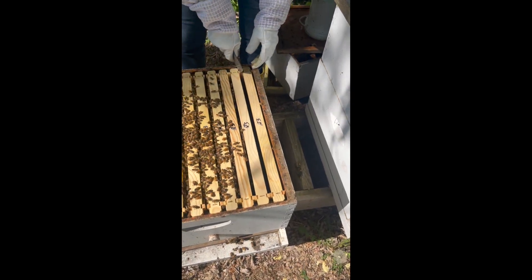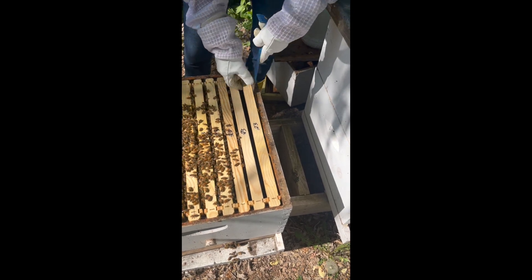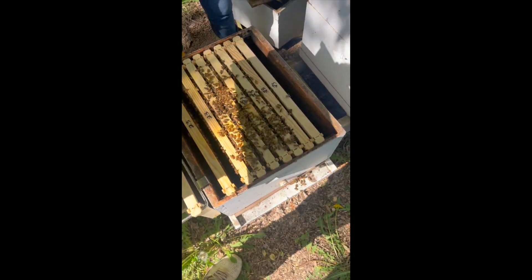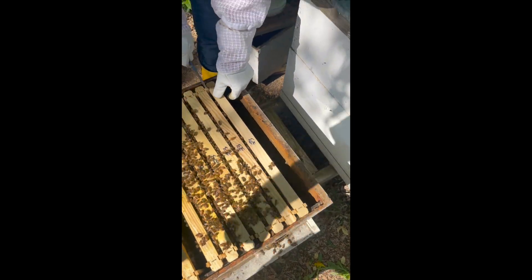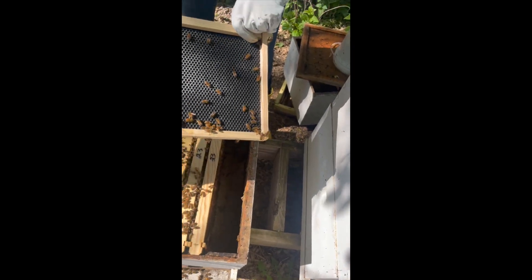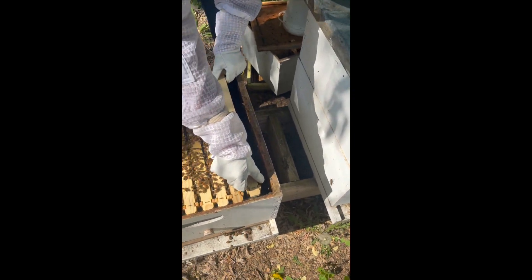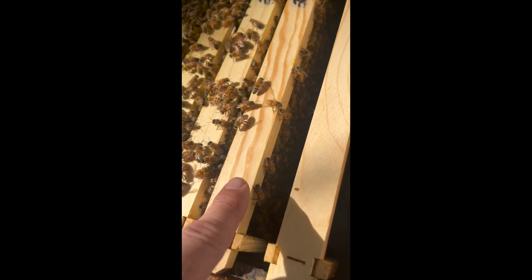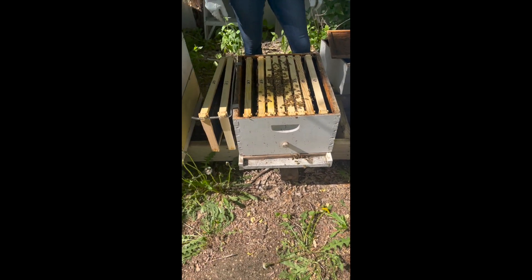Now we're going to jump to the other side. They're drawn on both sides and they've already started their pattern. They've drawn that out — double check for no eggs on that side. So that means we're at 70%, because we know we have eggs and larvae on this frame. The others have capped brood because we inspected before — there's some brood down in there. That means only three frames left, so that's 70%. This is where we switch over to nine frames.